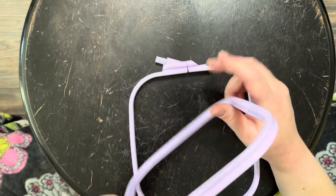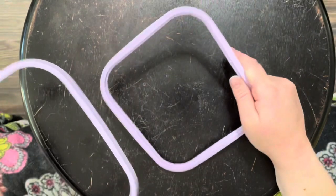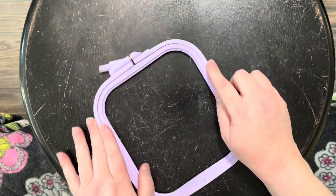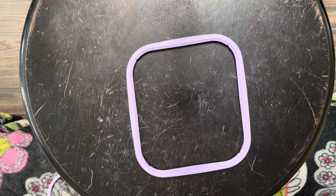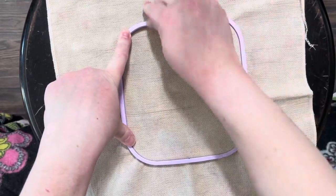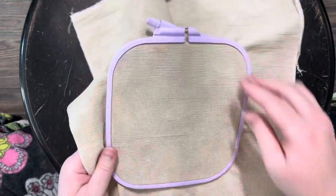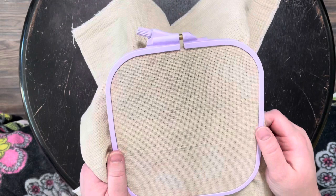This hoop also has a groove — it's not as prominent as my favorite hoop, but it does have a groove on the inner hoop and a groove to catch it on the outer hoop. To load fabric, take the inner hoop, lay it down, center your fabric, and lay it over the inner hoop. Then take your outer hoop and press down around it. You may need to loosen the screw a little, then press and tighten, and you'll have really good tension — the groove holds the fabric pretty tight.